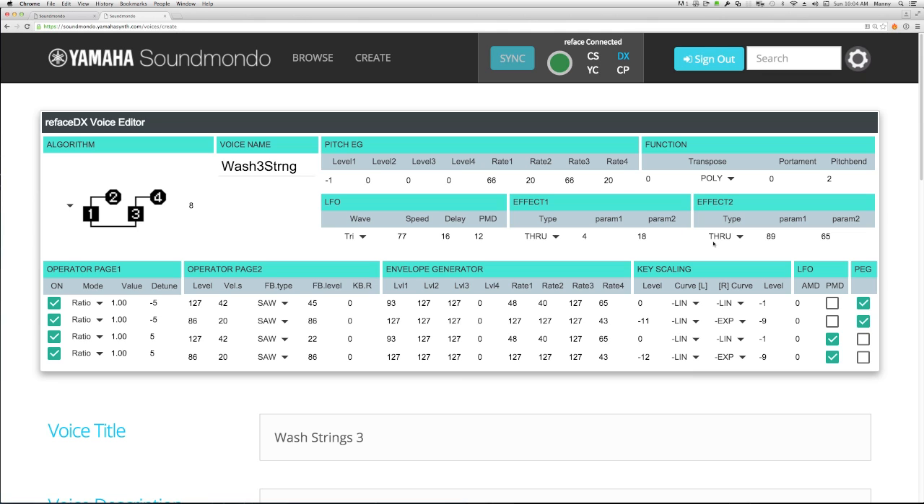I've turned off the effects so we can deal with the straight building blocks of the sound and see how it's all put together. We started here with algorithm 8 because that gives us our two two-operator stacks to emulate our two analog oscillators. Ops 1 and 2 are the first oscillator, ops 3 and 4 make up the second oscillator. You can see we put together the basic sawtooth-type harmonic structure of every harmonic by having all the ratios being 1, 1, 1, and 1.